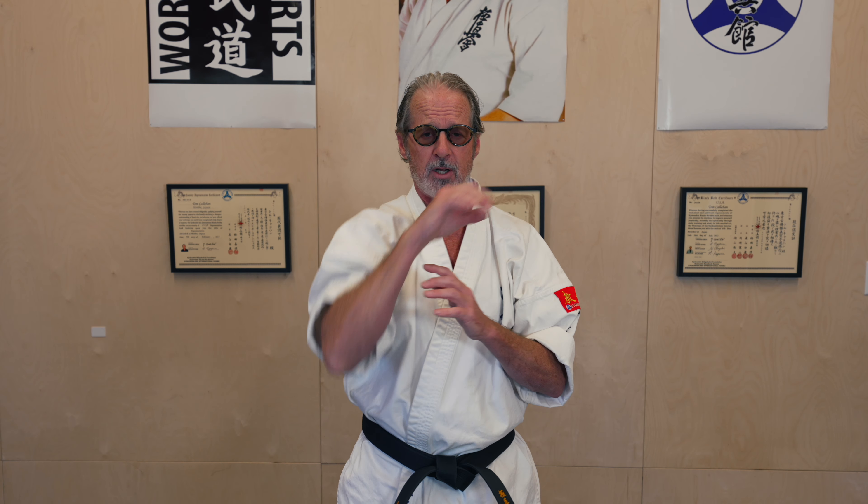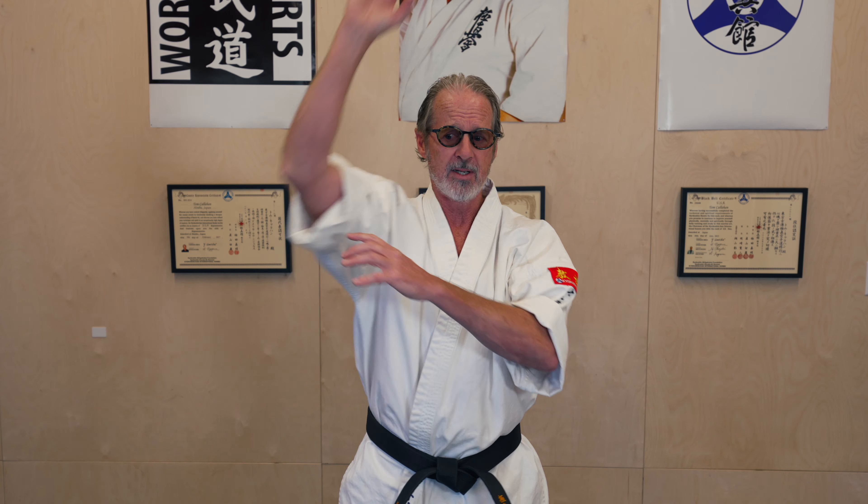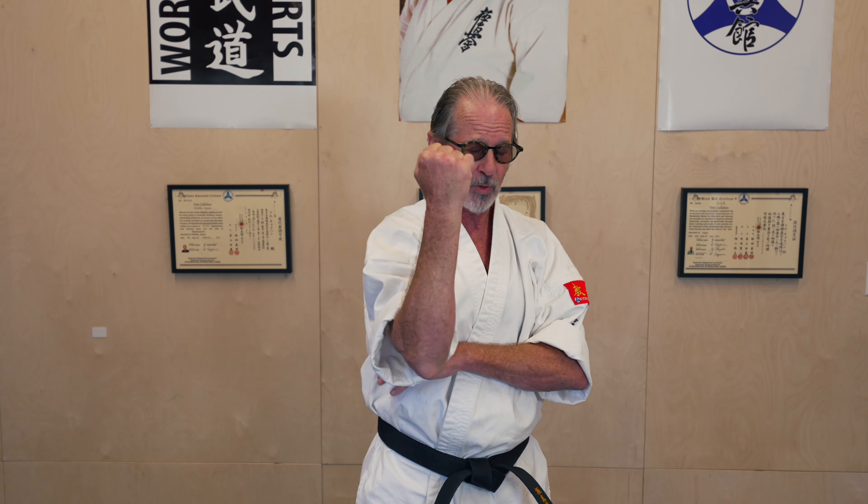We've got the elbow strike — we all know about the elbow strike: rising elbow strike, across, descending. We have the elbow, which is incredibly strong and powerful, coming across the jaw, up through the chin, down to the back of the neck, or the back.